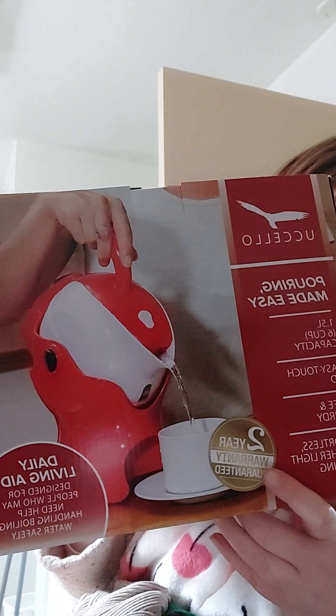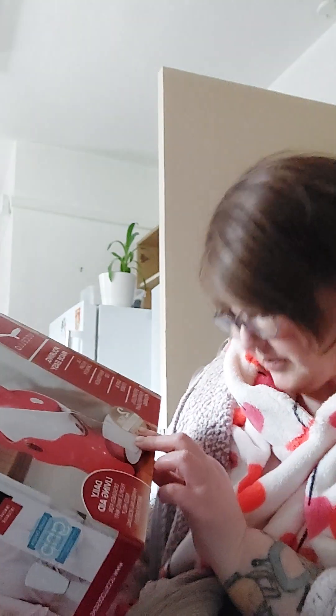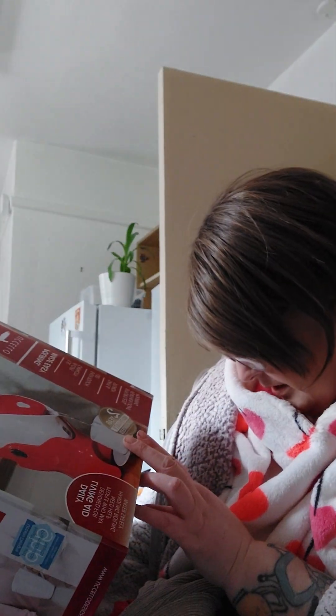Pouring made easy. This holds six cups of water. It's an easy touch lid — it basically has a mechanism, so it's like the base. It's a daily living aid. Basically it's got a two-year guarantee on it. Effortless featherlight pouring.